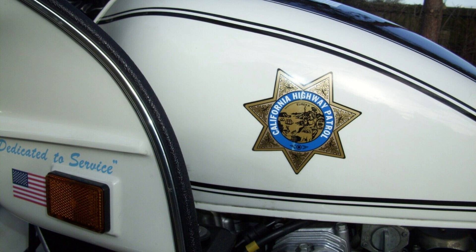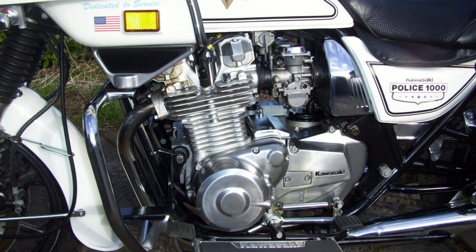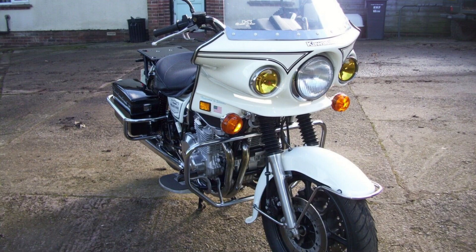Production run and specifications: Kawasaki produced police specials for the North American market in a plant in Lincoln, Nebraska, with the last one built in September 2005. They remained in service with major law enforcement agencies for years afterward, and became the motorcycle of choice for firms providing funeral and VIP motor escort services.